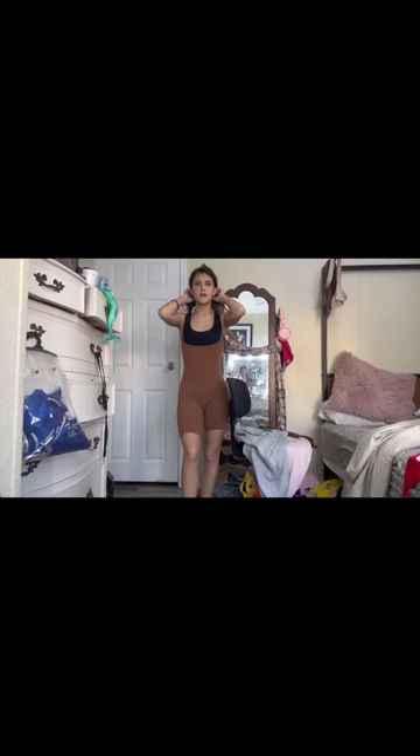This is the Skims first romper. I kept my tank top on underneath because it looks like it's meant to go under something. If I had something else on I'd be pushing up my boobs, and then maybe I would put a dress over this. It's extremely tight on my body, but I guess it looks good.